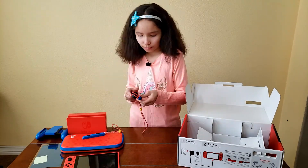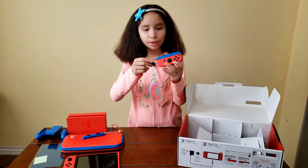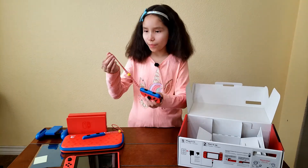So now we're going to put the Joy-Con strips on the Joy-Cons. Let me just take them out first. This is how it looks with the Joy-Con strips on — it has the blue and the red and it looks super amazing.